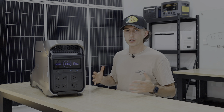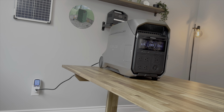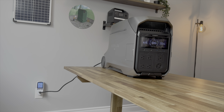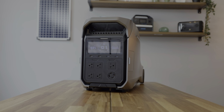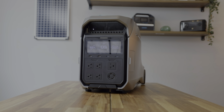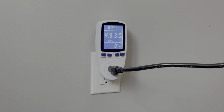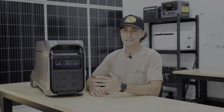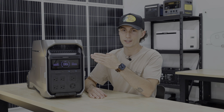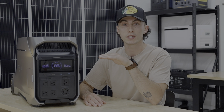In terms of charging, we went with the method most people will probably use — the 120-volt AC port on the back accepts 1,800 watts. It should have charged in about two hours and 20 minutes; it actually took about two hours and 54 minutes. Not terrible, but it did say 'two minutes remaining' for about 15 minutes towards the end, so when you see that, don't just sit on the floor waiting for it to finish.